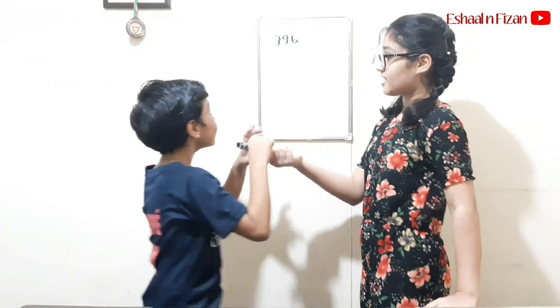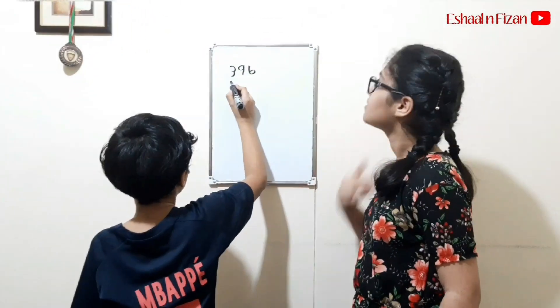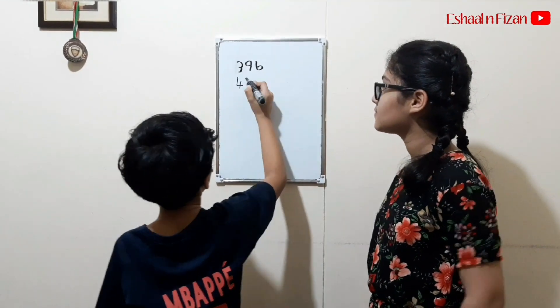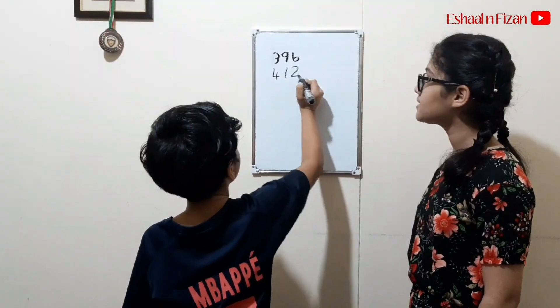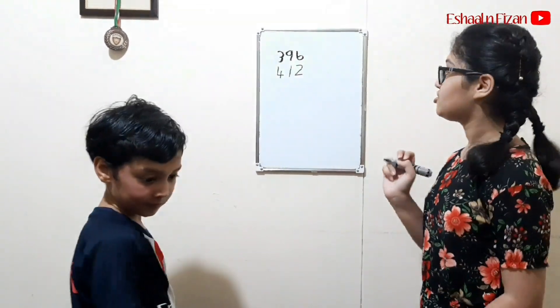Now you can go ahead and write your second three digit number. Now it's my turn and I'll write another three digit number.